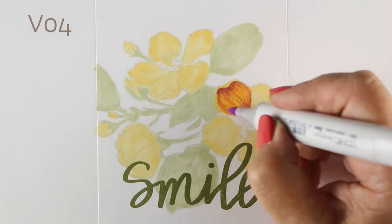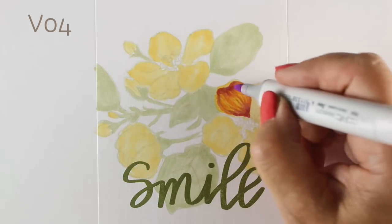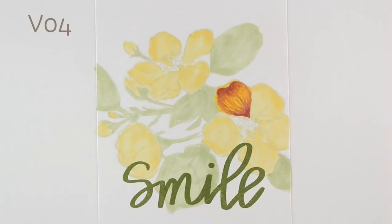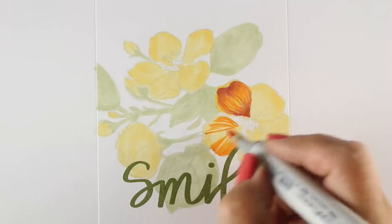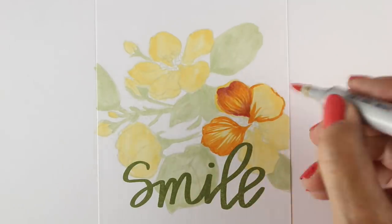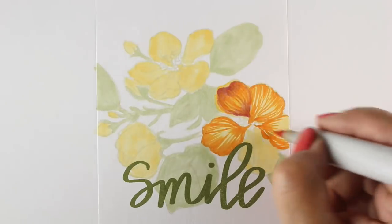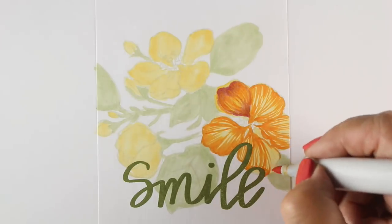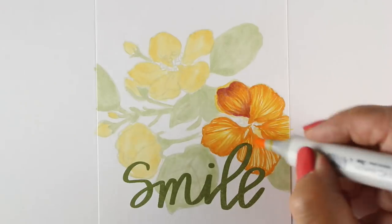I was very pleased with how it worked. I'm drawing the veins of the flower going along the same direction as the whole flower, just curving out around to the edge. I'm leaving some of the edges light — that edge at the very top I left it light so that it's going to look like that petal is curled a little bit.